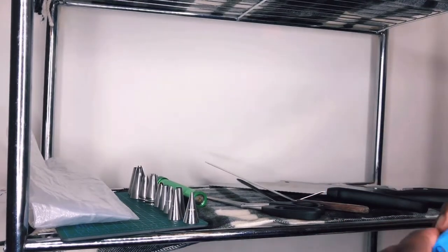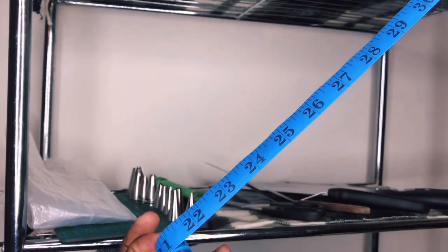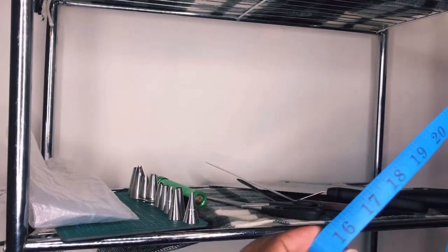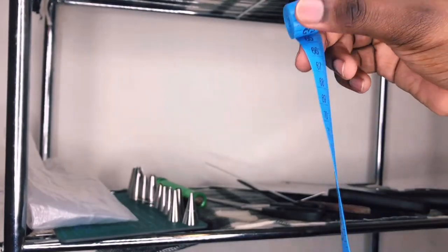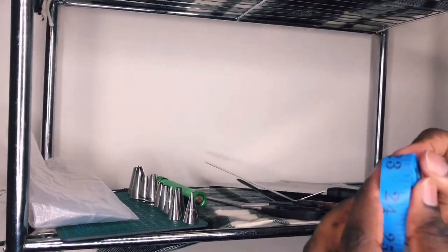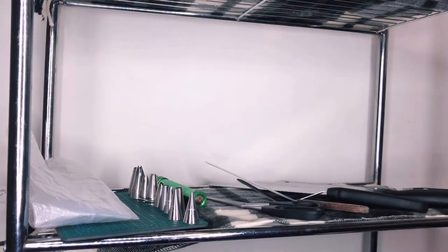Now this might be surprising to some people — why do I have a measuring tape? I simply use it for measuring the sides of round cakes to know exactly how long a strip of fondant needs to be to go around the cake. You want to use something plastic so that it's food safe and you can easily wash it off.